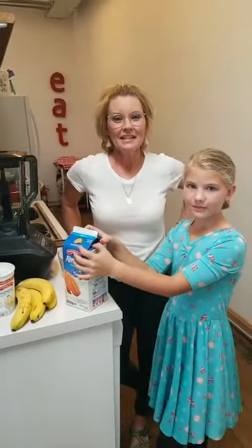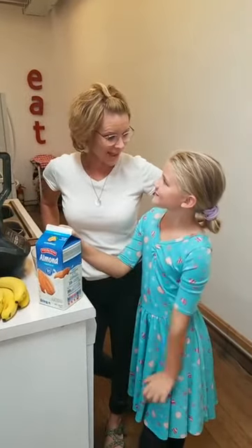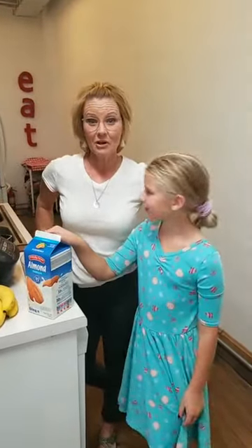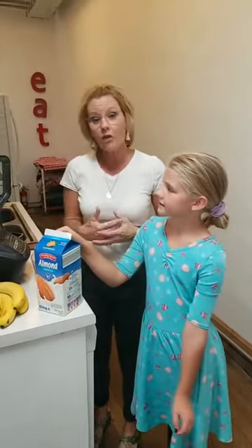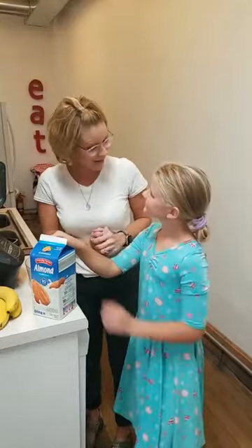Hello everyone, it is time for a Take-Home Tuesday and today we're gonna bring a little snack. We're making a chunky monkey smoothie. We of course have different ideas of things you could add and make to it, but we like to bring all things creative here to Take-Home Tuesday time, and you'll notice my helper is back today.